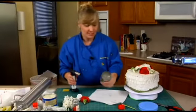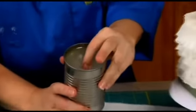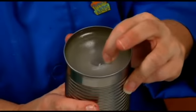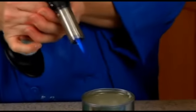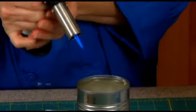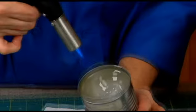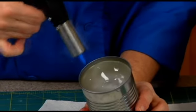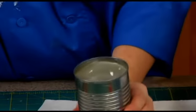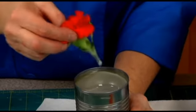Now you can see that the wax has gotten firm but it's not completely hard — I can still push my finger in here. You see this? So it's under the surface, so that's where I'm going to use the torch to melt it just so I can dunk the flowers in.